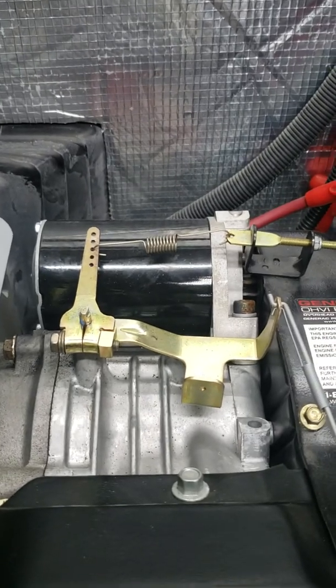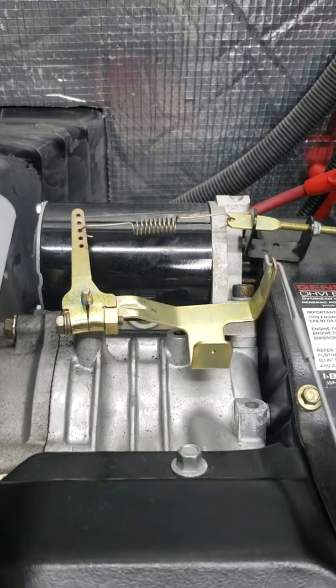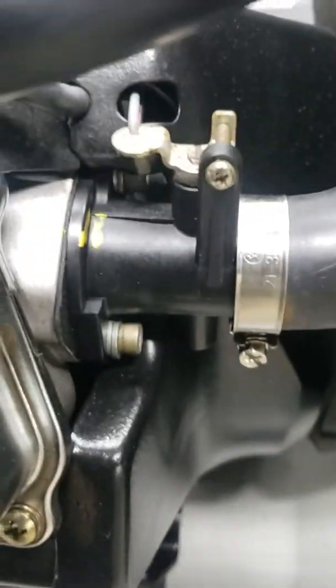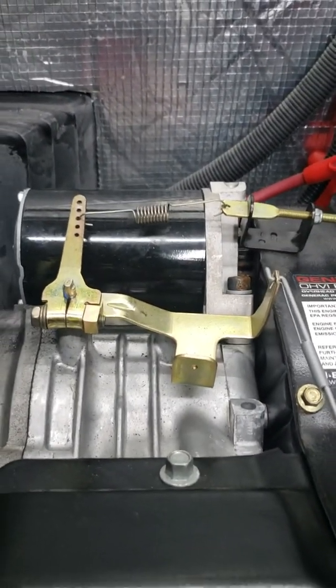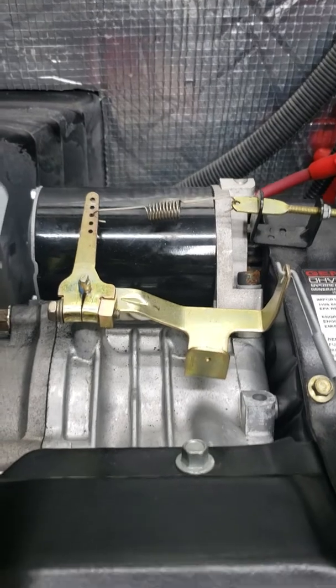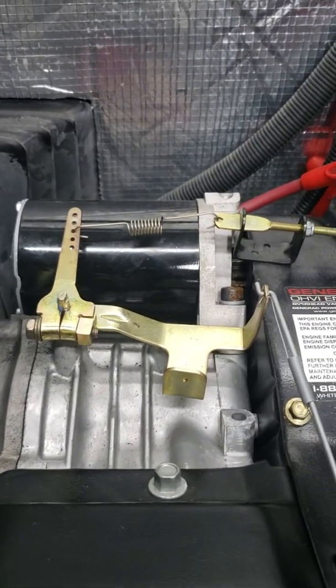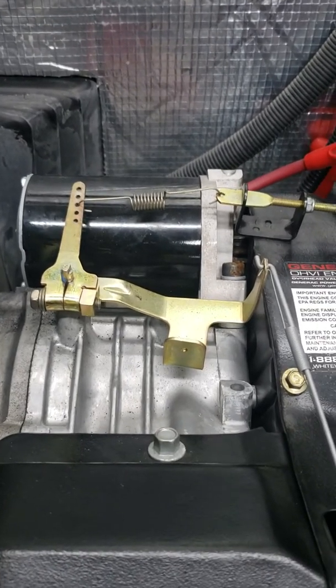Let's crank the engine. Okay, that's what they call hunting. That's what I get every single time I try that procedure.